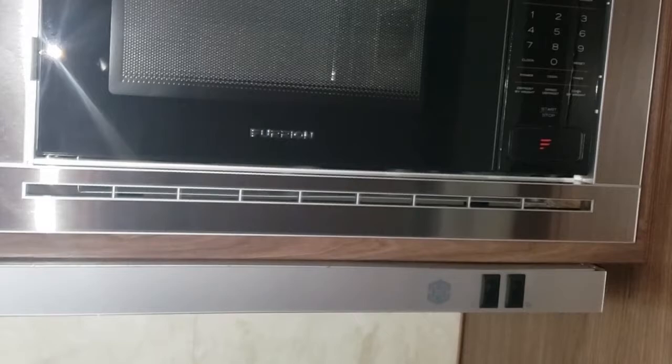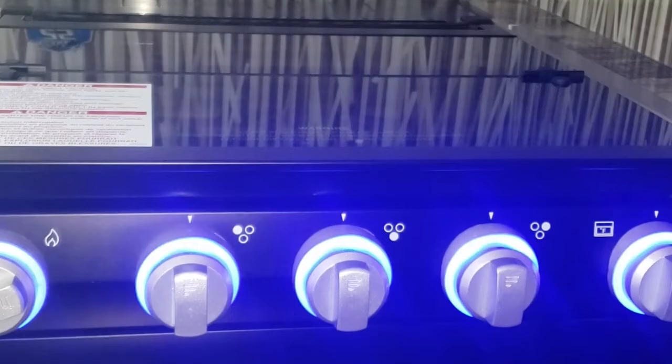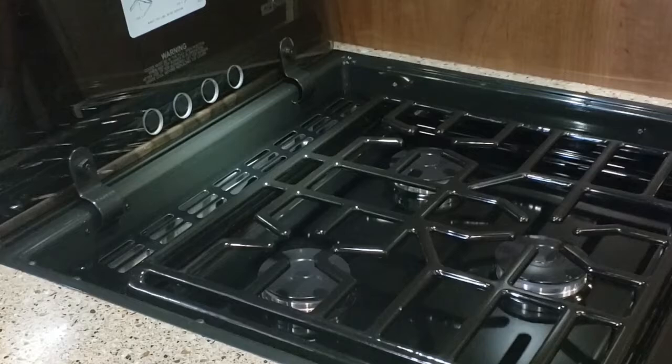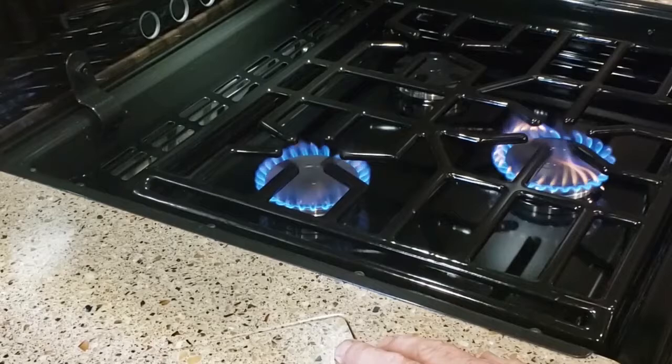The oven here — you've got some slots for knives in the back, a fan, a light, and a little grease screen up top to clean. The stovetop has a sparker, so just like a barbecue, you turn the knob to where it says light. Just always turn it clockwise — it doesn't matter where you stop. Give the burner a couple of clicks.